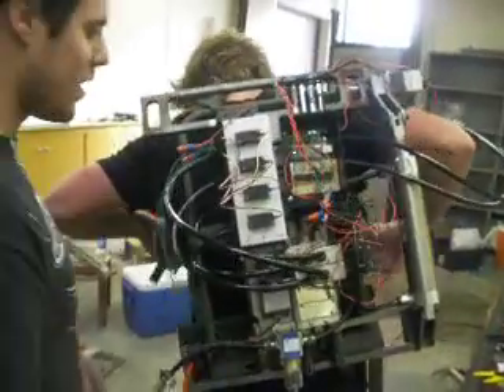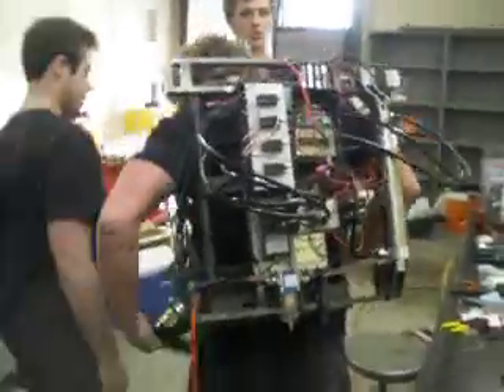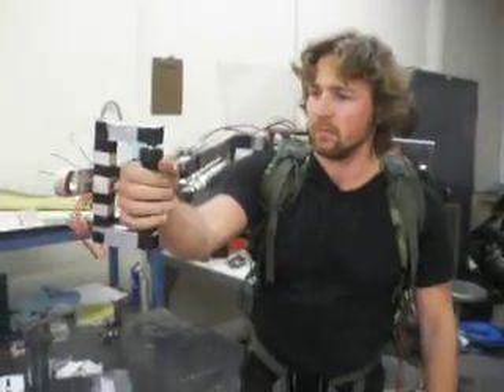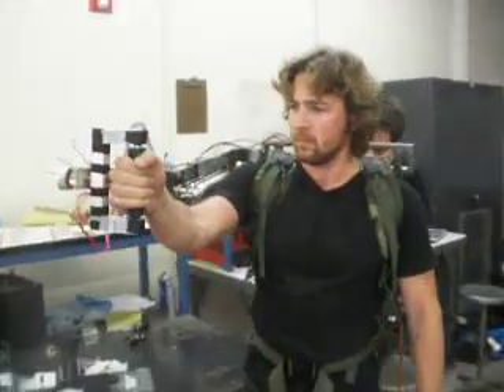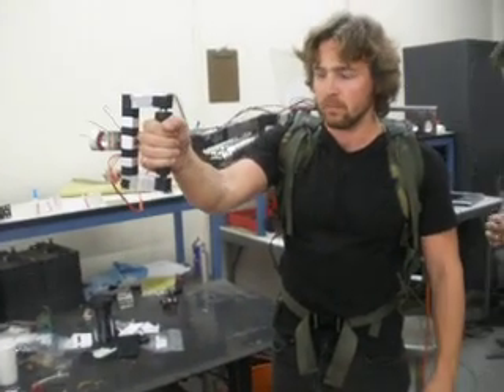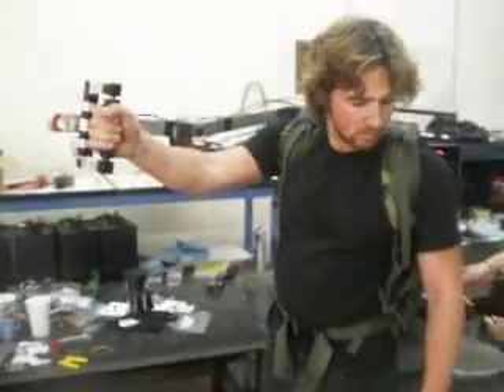Here we go, senior project test one. Got the video going. We've got Brad suiting up in our Ghostbuster Iron Man powered suit. Bottom line is not working together. Forward, back. Alright, we're locking in, ready to go.